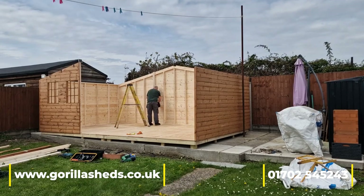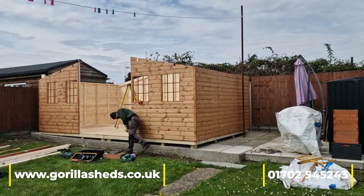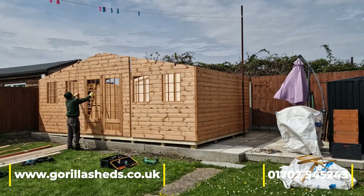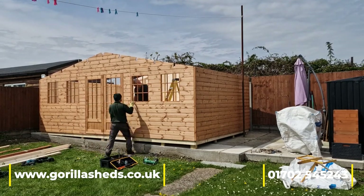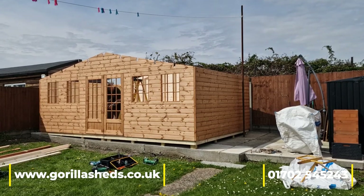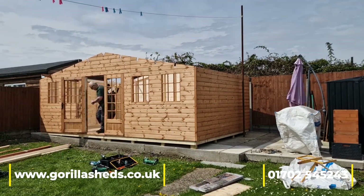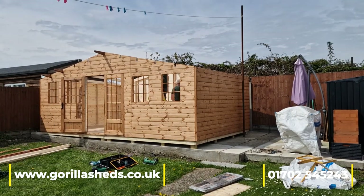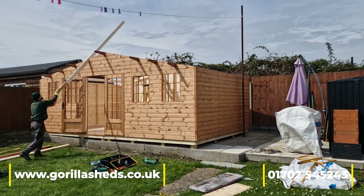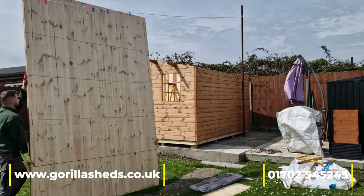The body of this shed is ex-19mm tongue and groove, which finishes at roughly 16mm. It's a redwood tongue and groove, a fifth grade or better Scandinavian redwood. We use redwood because it takes treatment better than whitewood and doesn't have as much movement in it. That's why we don't use whitewood — you'll hear it referred to as either whitewood pine or spruce — we just won't use the spruce, it's horrible.